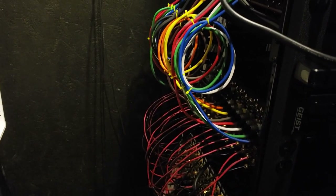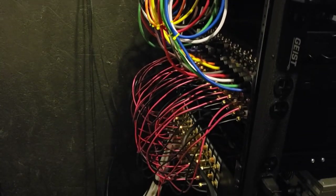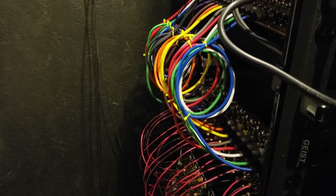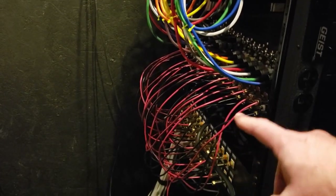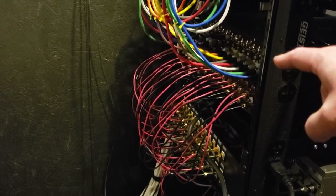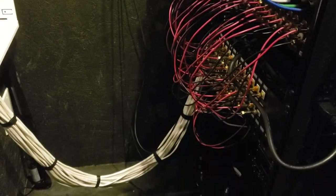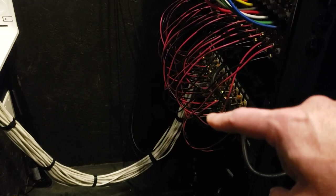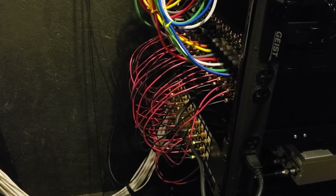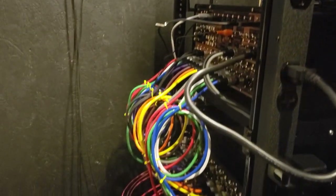Hey everyone, Tim from Smartwomb Mastery here. Starting this video behind my equipment rack because I recently released a video where I gave a little tour of it, and I've been getting a lot of comments and questions about the wire management. So I wanted to do a short video specifically focusing on my custom length banana patch cables.